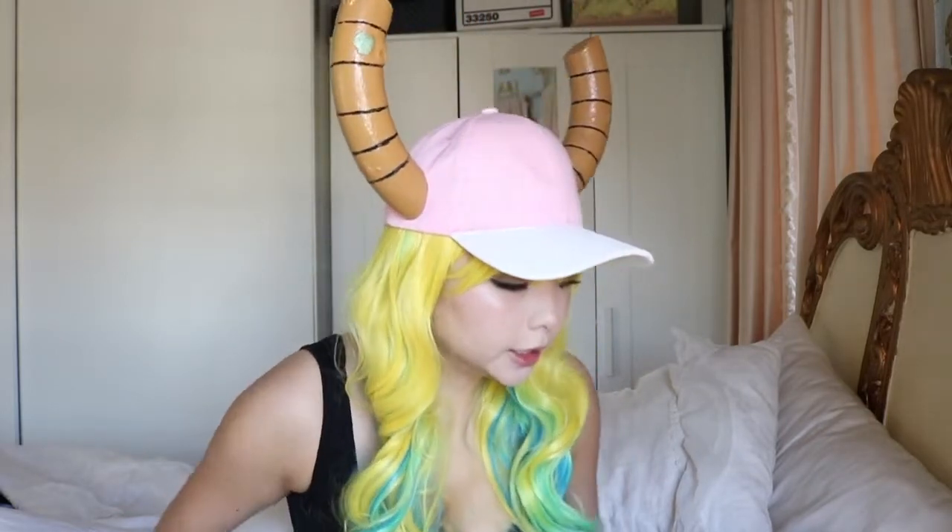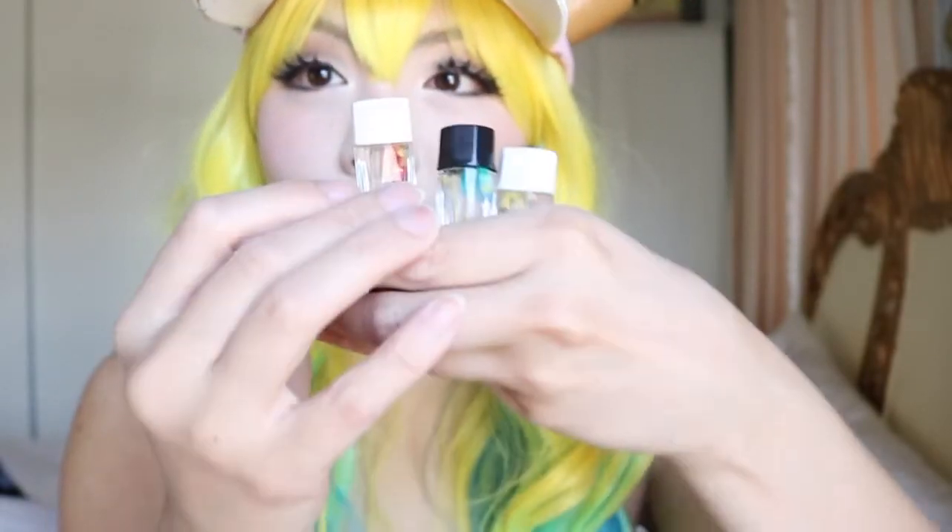Here are the contact lenses — let's go ahead and pop them in. The diameter on these ones is very, very large, so if you want those giant anime eyes, this one's for you. Do you guys see that? Normal eye... colored eye.